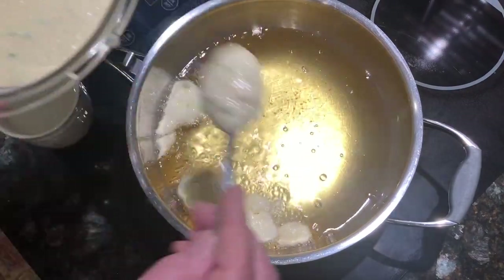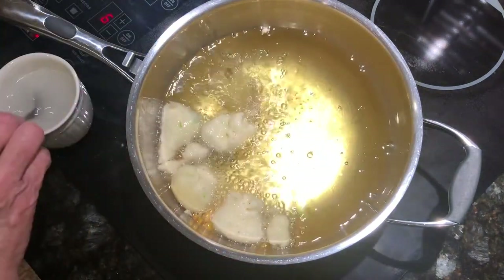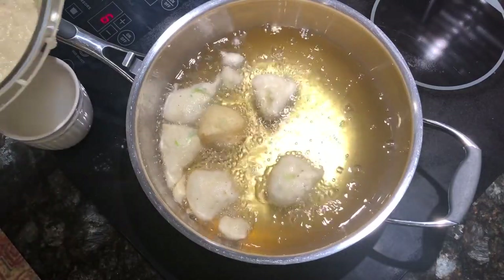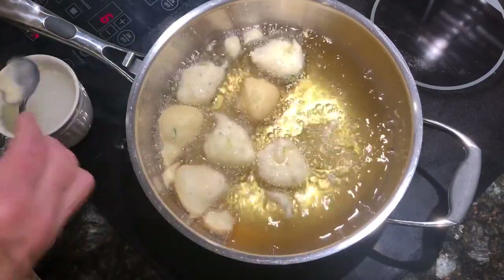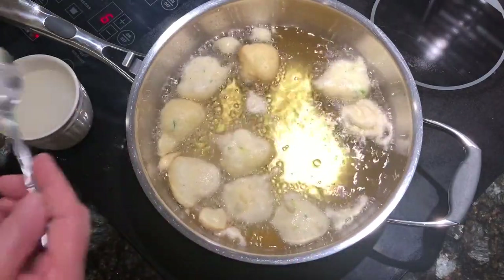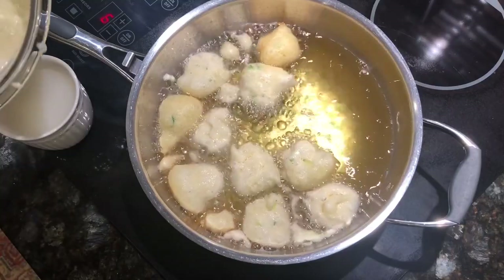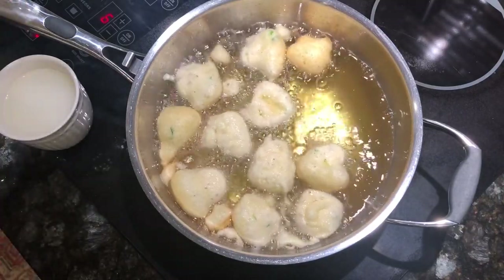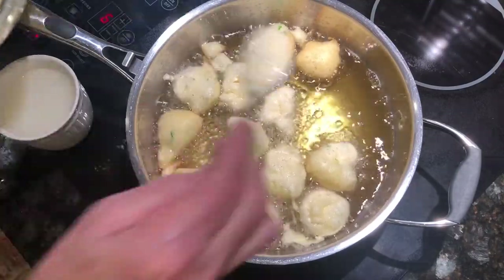I don't fry mine really really fast — I like to make sure that they're done on the inside. A lot of times when you're dropping them, they will start getting done before you get them all dropped and then they're kind of burning. So I just start mine out on a moderate heat. You want your grease hot enough but not so hot that they get done too quickly. Each time I'm dipping my spoon in water and then dropping the hush puppy. I hope you can see this — I have a light over my stove here and sometimes it'll create a glare. This is going to be so delicious.